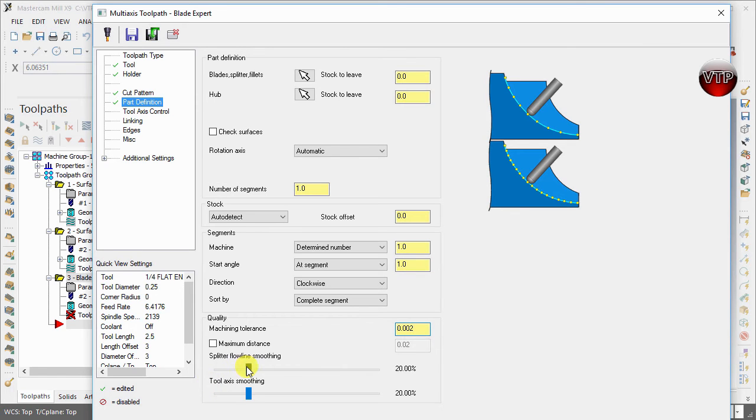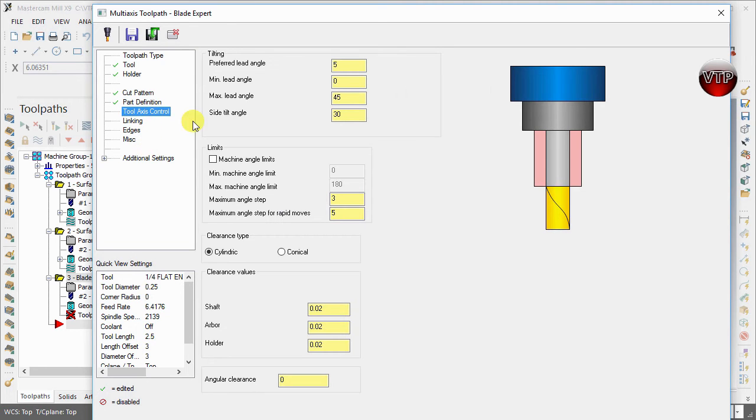For quality, depending on how smooth a surface finish you want, you can edit the settings here. We'll leave it at 2 thou for both splitter flow line smoothing and tool access smoothing. You're welcome to play around with these after creating your operation to see what kind of finish you get. You can also identify a maximum distance, but that would give a very bad surface finish — leave that off.